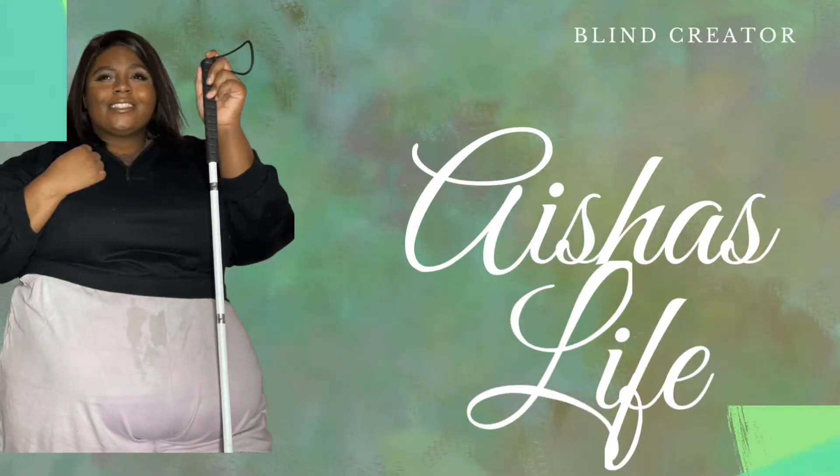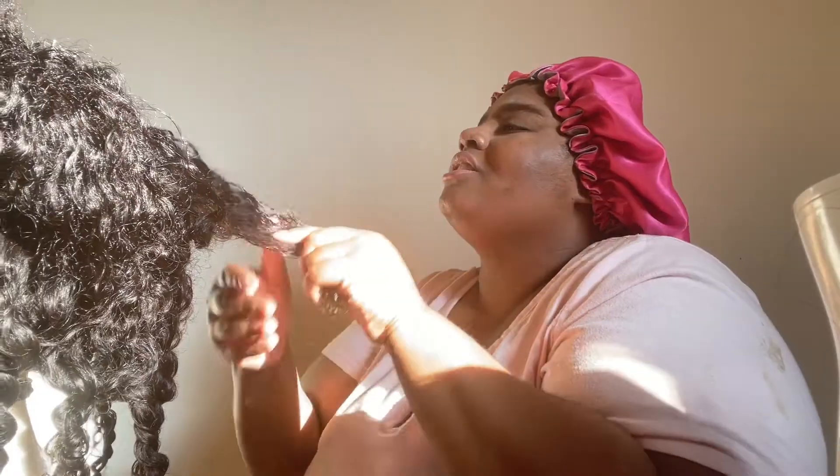Hey, it's me, your blind bestie — welcome back to my channel. My name is Aisha, this is Aisha's Life. Let's get into this vlog and figure out what we're doing this weekend. I'm waiting on the people to come bring the new washer — I think I just heard somebody on the deck. Today's Friday, we're doing a weekend-with-me vlog. It should be pretty non-exciting but I'm gonna bring y'all along.